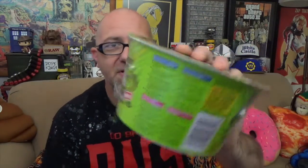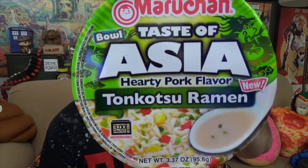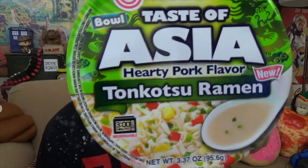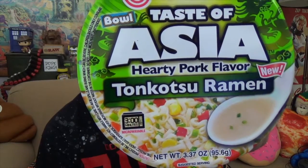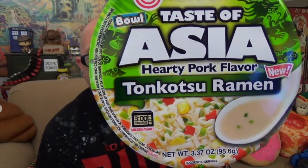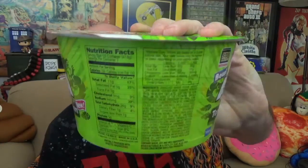Today we're going to be checking out the Tonkotsu Ramen Bowl — there's the package you're looking for if you're hunting for this in stores. Mine is still in the exterior plastic wrap, which I like to see because it lets me know it hasn't been tampered with. On the front we've got a ramen soup spoon, corn, what looks like tomatoes, peppers, scallions, and a flat Japanese-style ramen noodle instead of a round noodle.